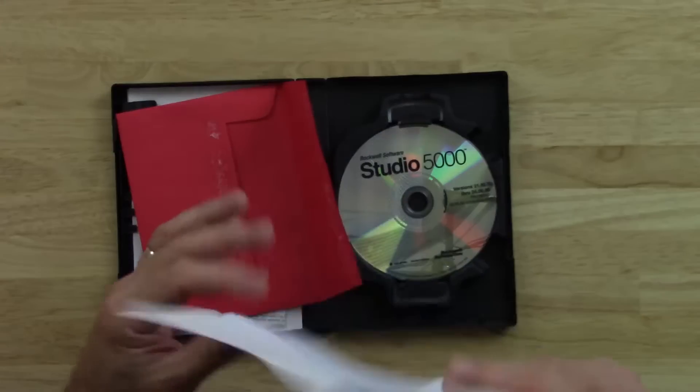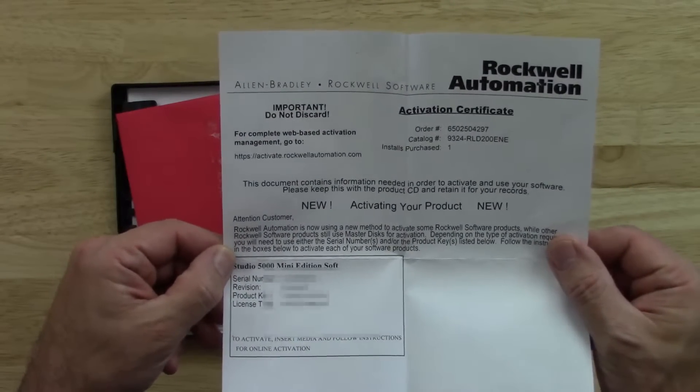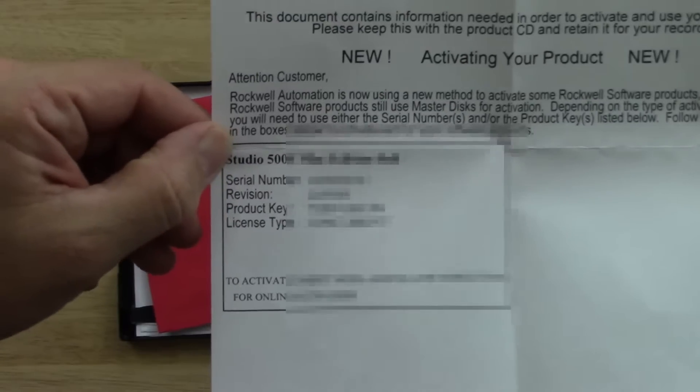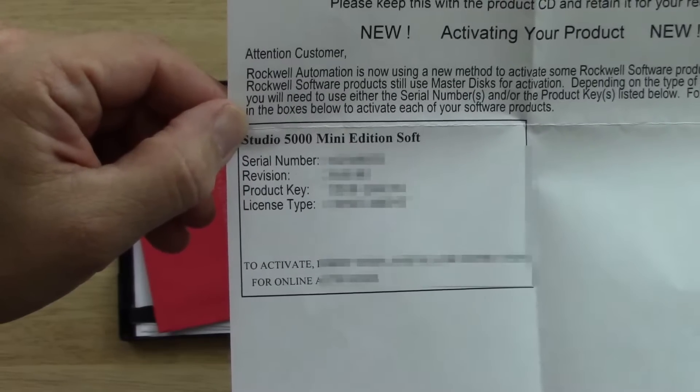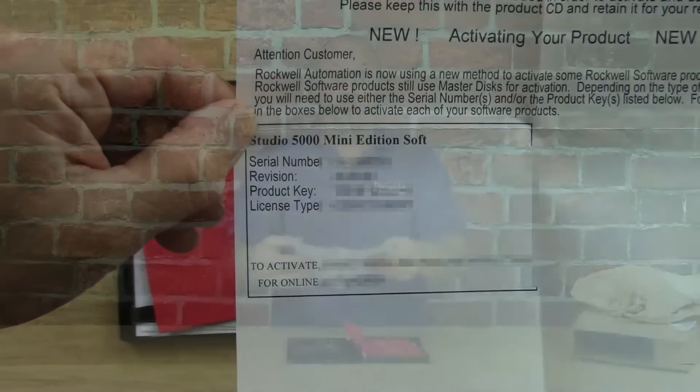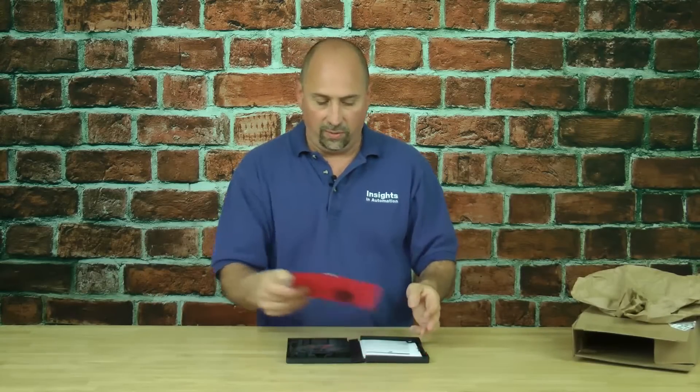Let's go ahead and zoom in on it so you can get a better look. The important information is in the rectangle there — that's where you have your serial number and product key. So we'll go ahead and put that to one side now.